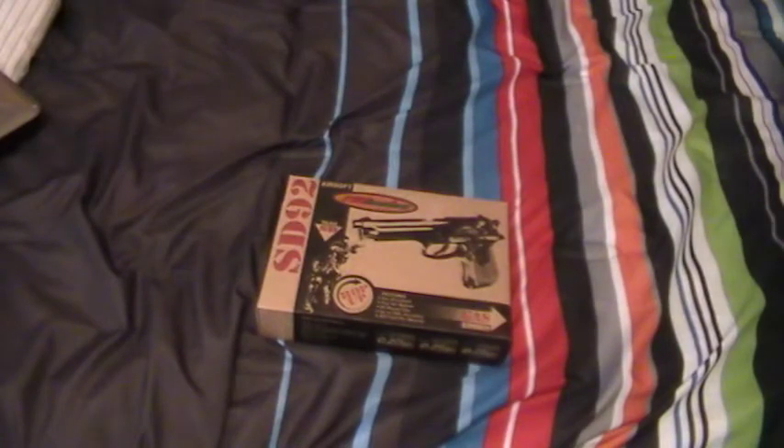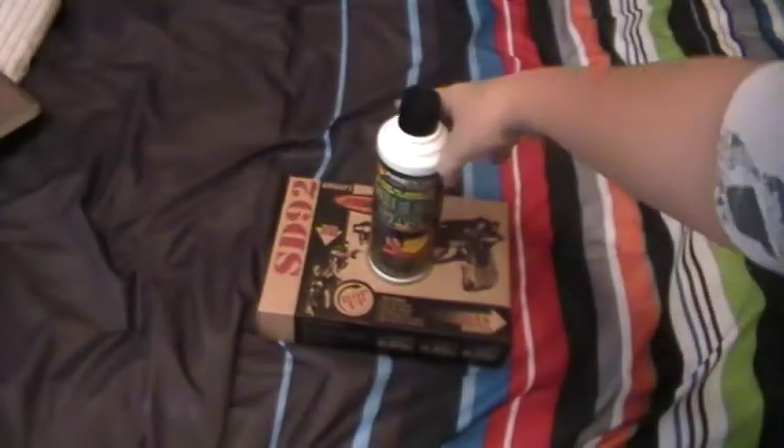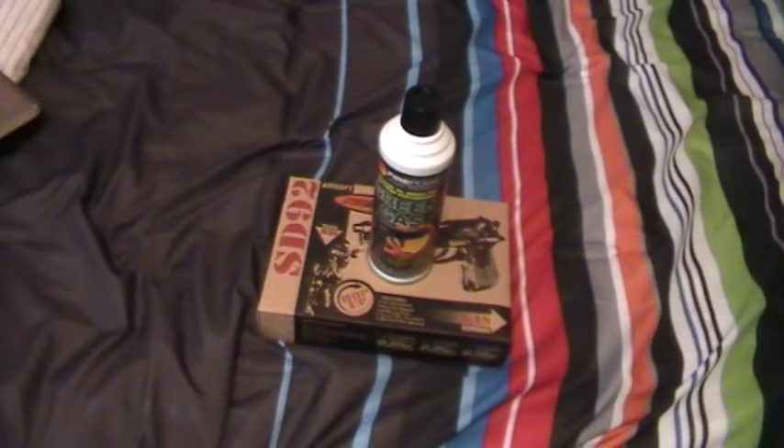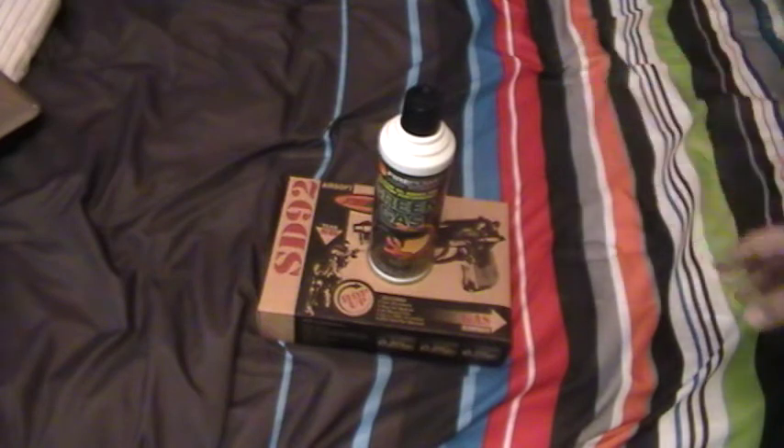Whenever you're buying this, make sure you pick up some good old green gas. The Firepower green gas is what they sell on Airaddle. I hope you guys buy this. This was the review of the SD-92 TSD M9 Full Metal Gas Blowback Pistol.